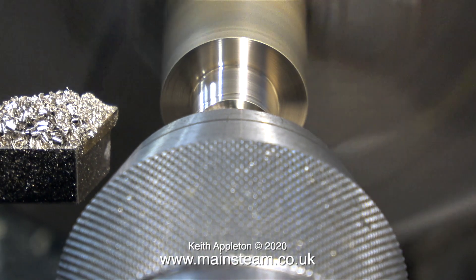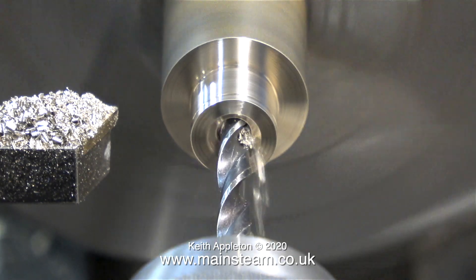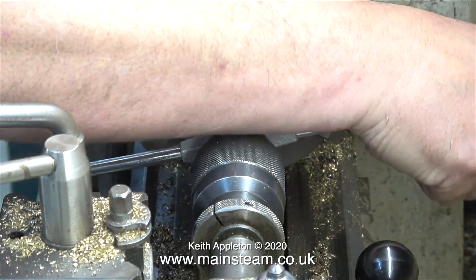Now it's time to centre drill the standard, and then — because I do sometimes forget — I'm drilling a hole down the centre, because a steam turret is no good if the steam cannot get from the boiler to the controls on the turret.